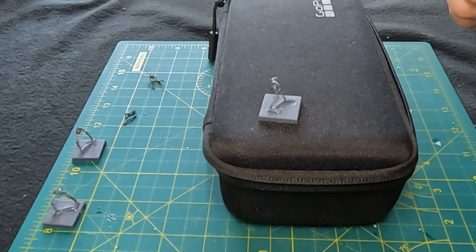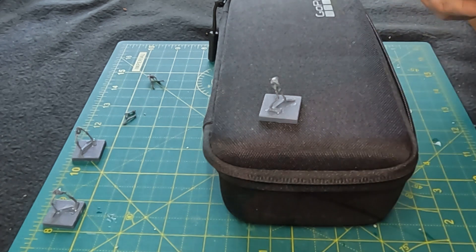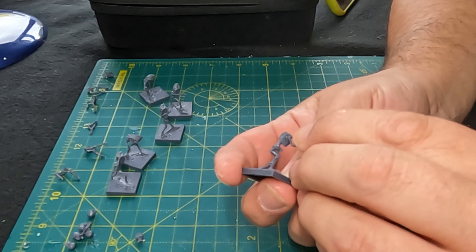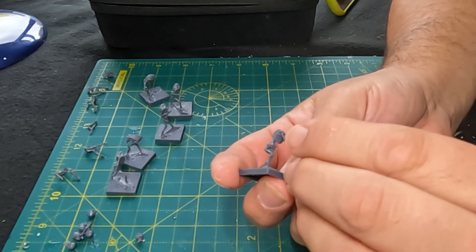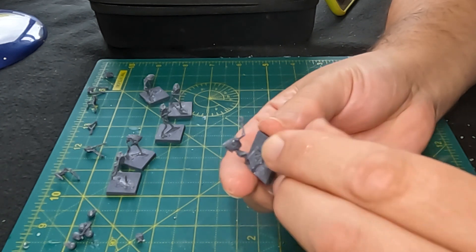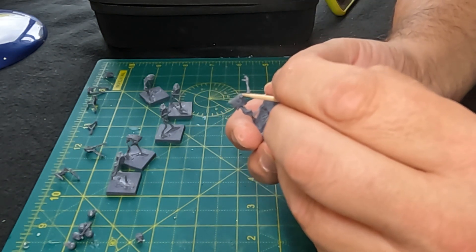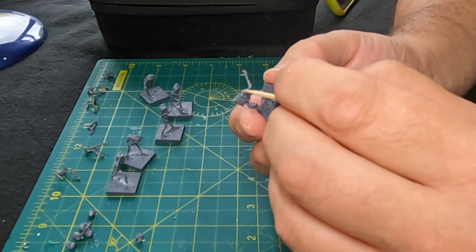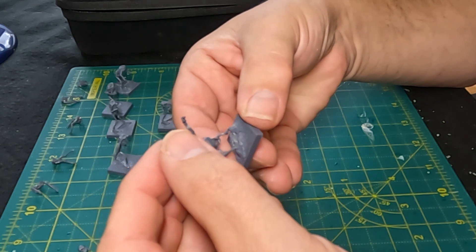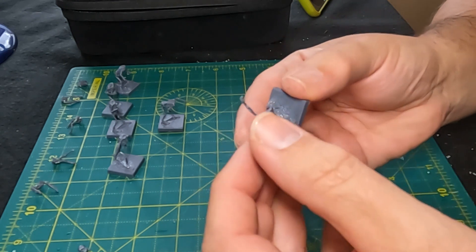I built them from the feet up — the base, the feet, the legs, then the ribs. I did the arms separately: left arm on each figure first, then the right arm, making sure the glue had dried before moving on to the other side. Initially I tried putting two arms on one figure at once, but adjusting one knocked the other. Then the skull sits on top — and these skulls have got some great expressions, really a lot of character.